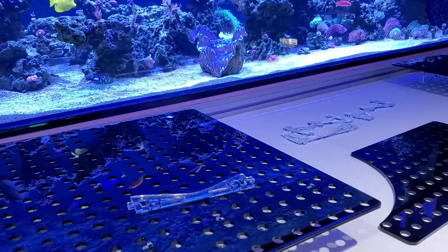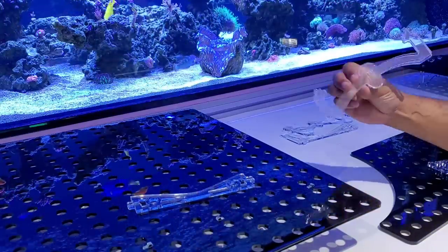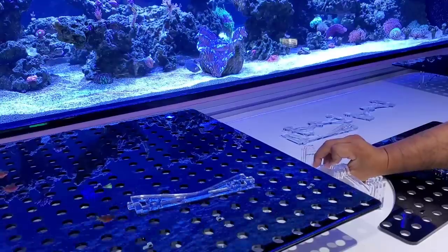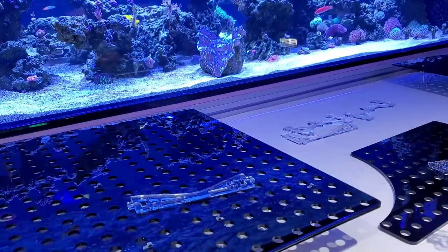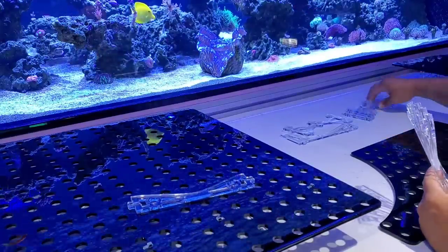These are the one-inch legs, meaning shorter. They also come in a two-inch, all the way up to — I forget exactly. They come in different leg sizes.